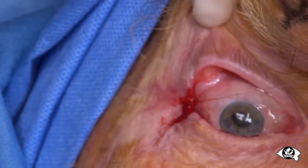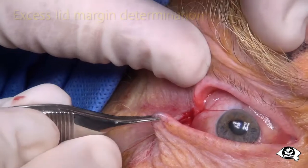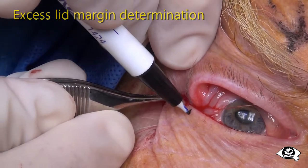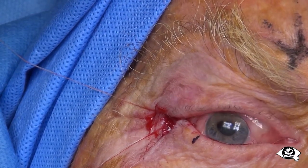Now, pull the cut lid laterally whilst an assistant pulls the upper pre-placed suture medially to overlap the canthus with the lid. While under moderate tension, mark the excess margin for excision. Cut off this excess as a triangle with tenotomy scissors and discard it.